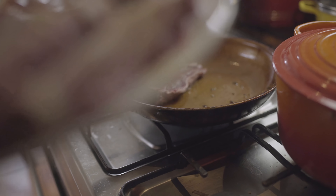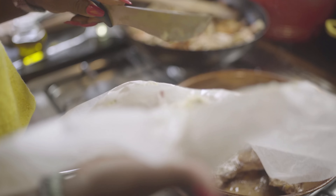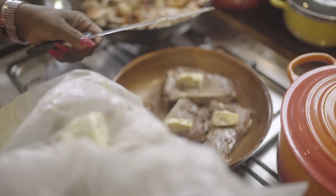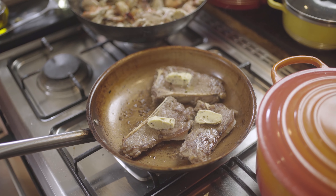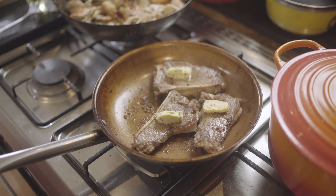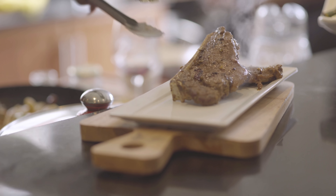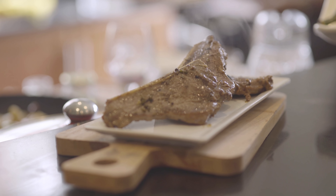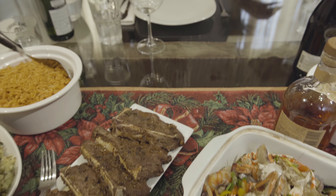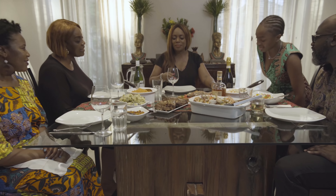These are New York strip steaks. Apparently you should only turn your meat once, or else it becomes tough. It looks so good. Oh my goodness, it's so nice.